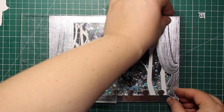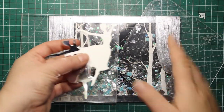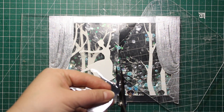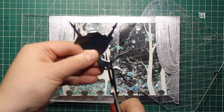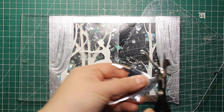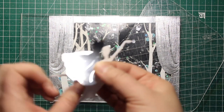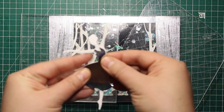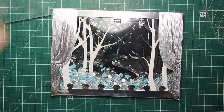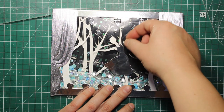Now my stage is entirely set up and I can add a focal image — a ballerina. The ballerina is from the Bring on the Dancers die set, also from the Nutcracker collection. I've die cut her out of white cardstock as well as silver mirror cardstock. I'm trimming down the silver die cut, following the embossed lines to create a silver dress for her, then sticking the dress onto the white die cut using liquid glue. Finally I'm adhering the ballerina onto the acetate, tucking her behind the shell lights.